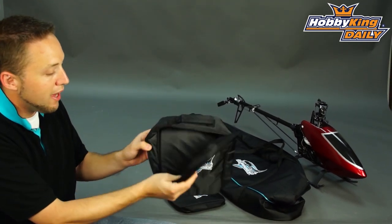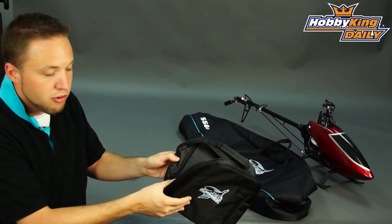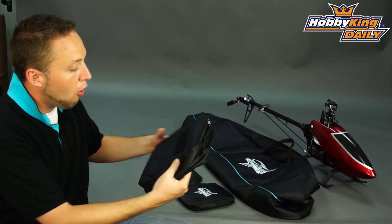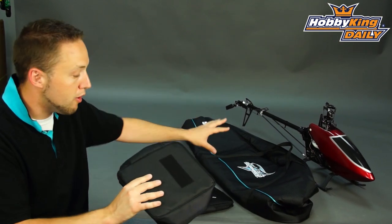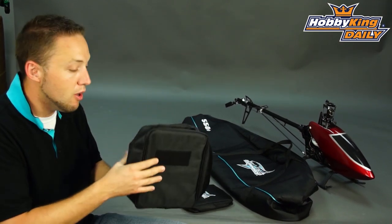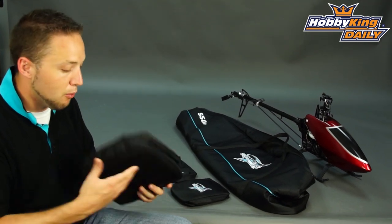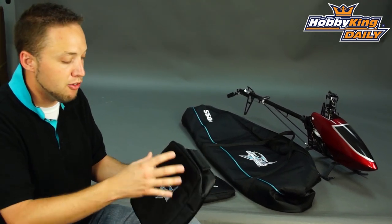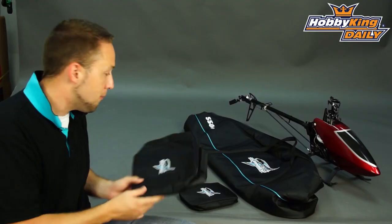You've also got a transmitter bag as well, which has a carrying handle on it. Unzipped so you can put your radio inside, and they all have velcro backing which will stick inside of the bag. There are velcro strips on the inside for these to attach to, so it's an all-in-one portable solution for your helicopter. With velcro it keeps everything secure, keeps your accessory bags from moving around and getting banged around inside the bag.